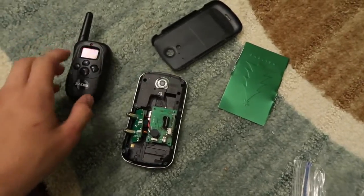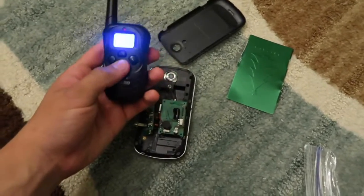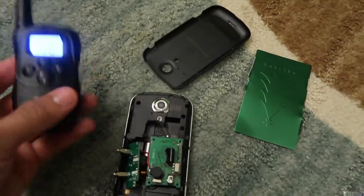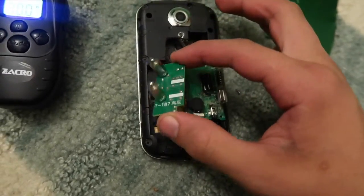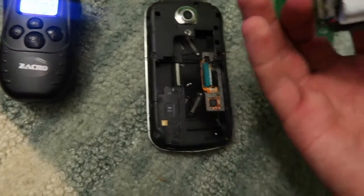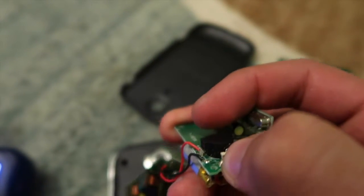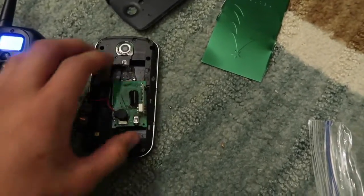I cannot find the charger for it anywhere, so we're going to Walmart, Radio Shack, and some other places to find one. I have the remote for the dog collar — the shock collar I used in a previous video — and it works. This is the inside of the shock collar: these are the prongs, and this other piece has the battery and the charging port. And right here is the reset button — you can hear it clicking.